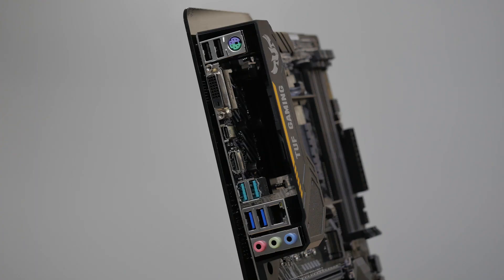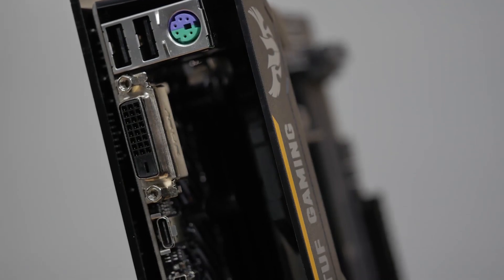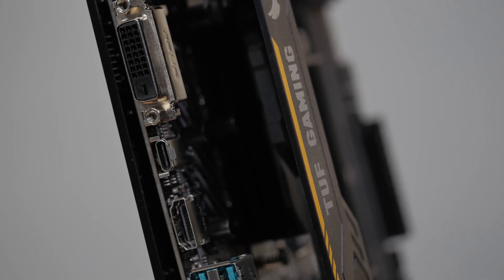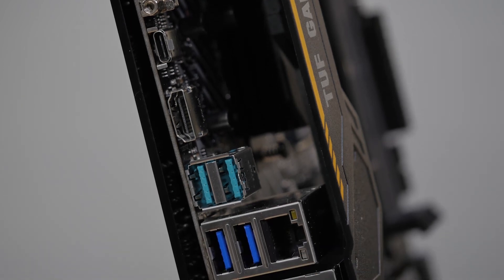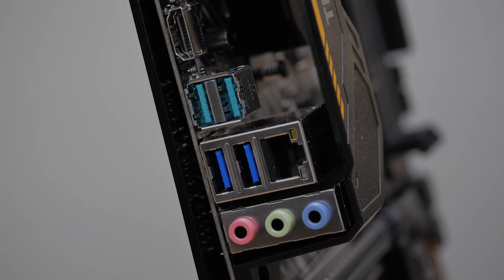On the rear of the board you'll find a PS/2 keyboard and mouse combo port, two USB 2.0 ports, DVI, one USB 3.1 Gen 2 Type-C connection, HDMI, two USB 3.1 Gen 1 and two USB 3.1 Gen 2 Type-A ports, a Realtek Gigabit LAN, and standard audio jacks.